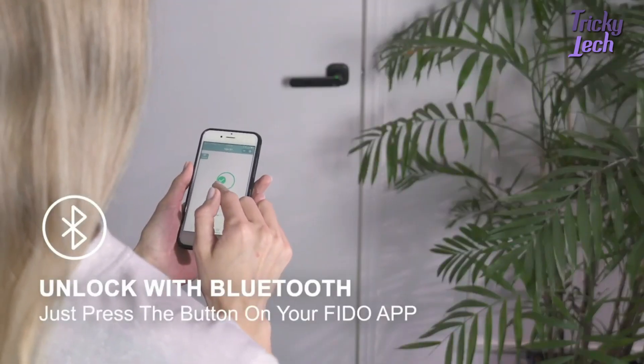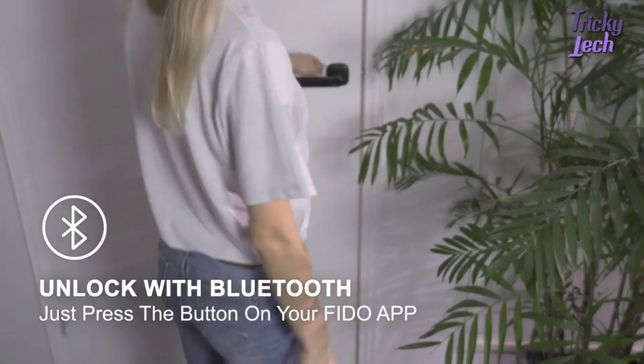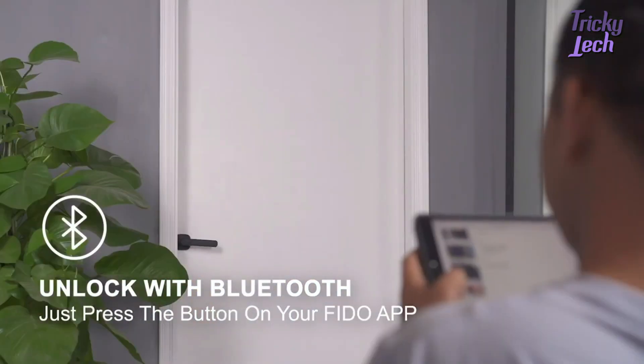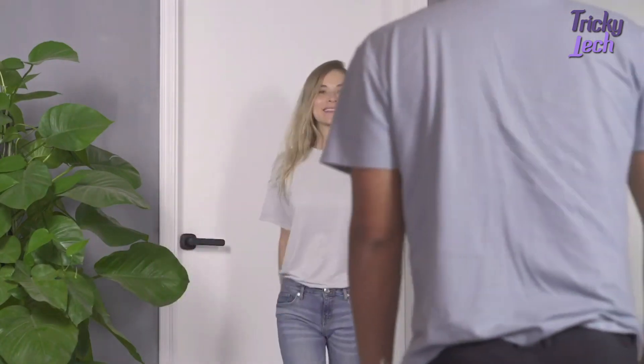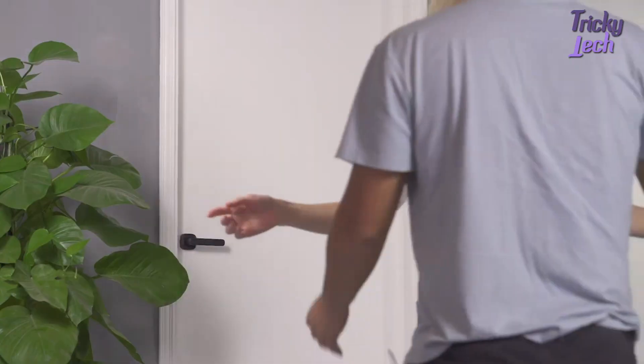You can also easily activate the lock by Bluetooth. Combining the ergonomic design of the handle and unique fingerprint recognition, Fido offers the most comfortable unlocking experience — it takes only one second to open the door.